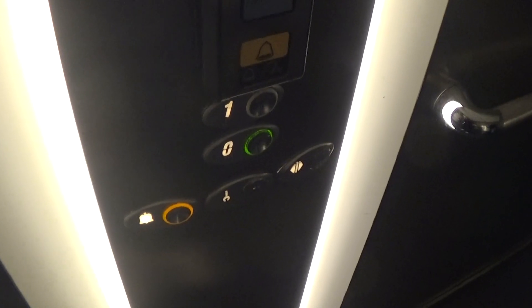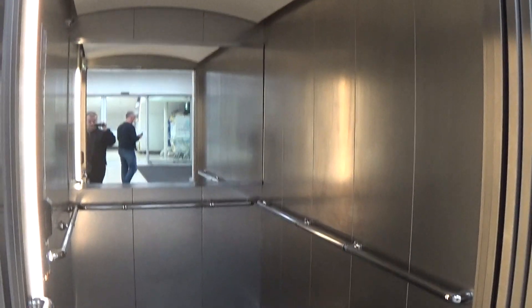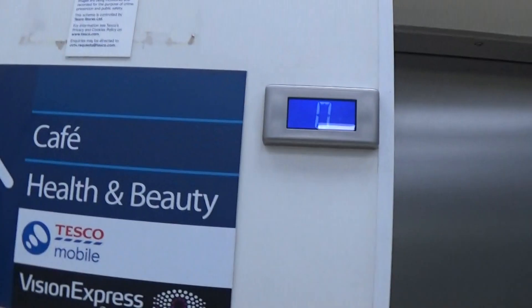Here we are back down at ground. Now we can exit the elevator. The travel elevator goes up to the first floor. There goes lift number two — and that's it.